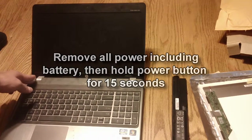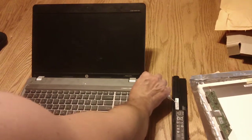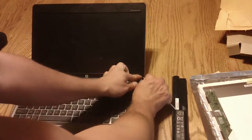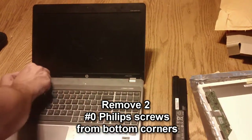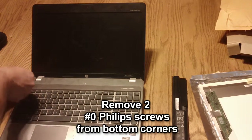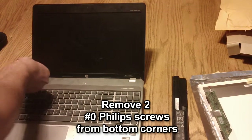Once you're done with that, you'll want to go around on the two bottom corners of the screen and remove these little plastic protective covers that are covering the screw holes on both sides. Then remove those two screws.